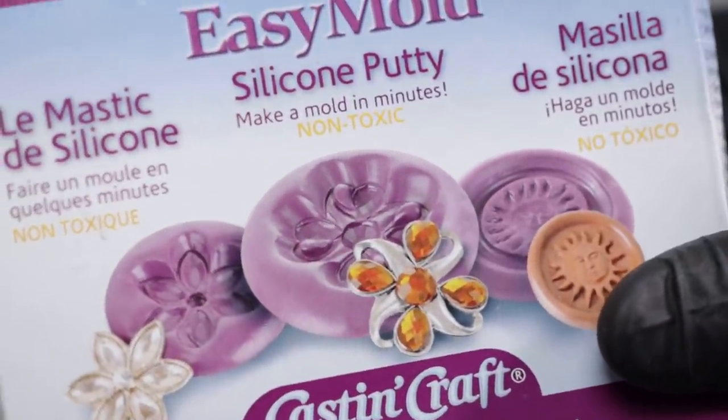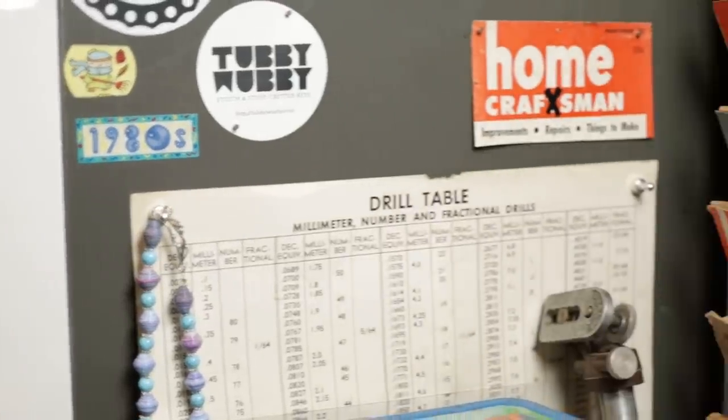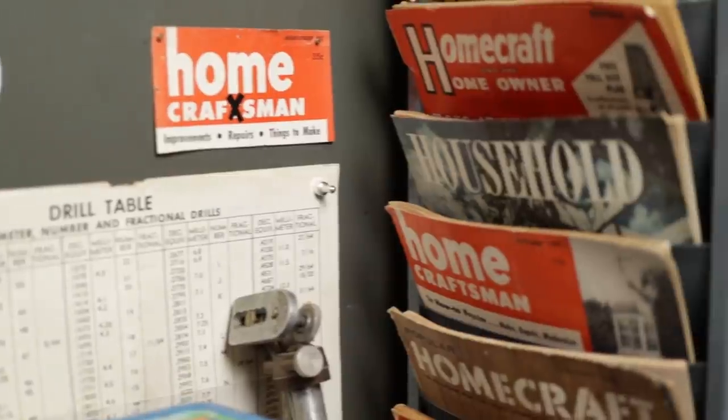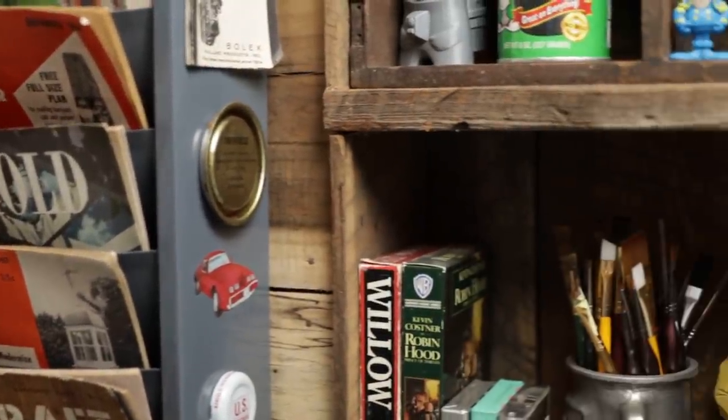It's nicking up on Christmas time right now. And if y'all are like me, y'all might have a handful of gifts that you need to get done last minute. So I thought, why not try to do a little necklace pendant looking thing and make that for somebody for Christmas.